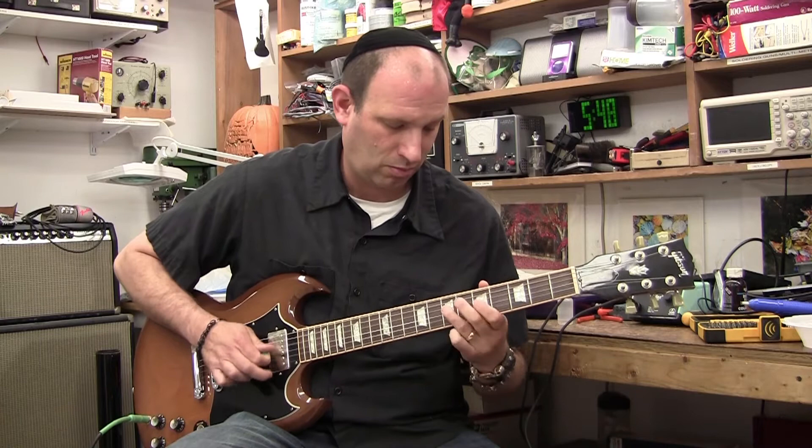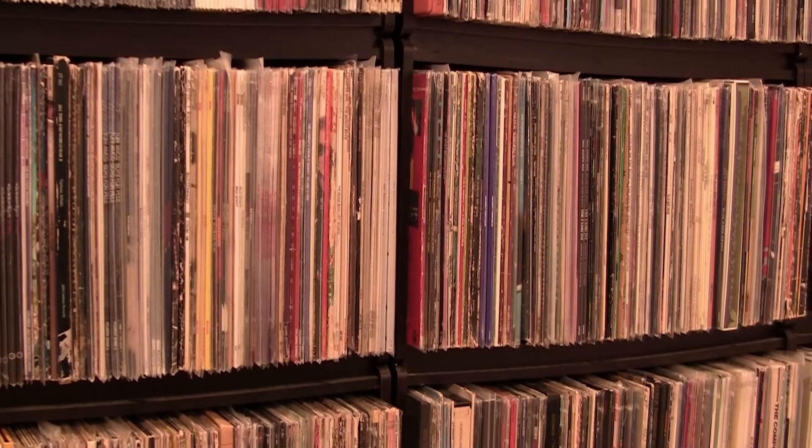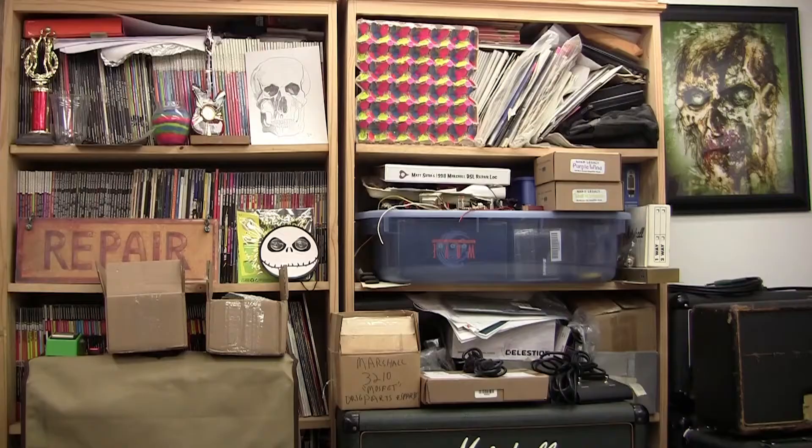I grew up listening to the Beatles and Kiss — those were the only two bands I listened to from birth to age nine. Once I discovered Def Leppard's Pyromania album in 1983, as a nine-year-old, that's what made me want to play.